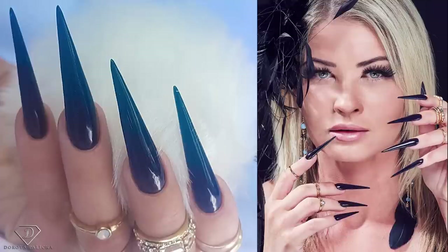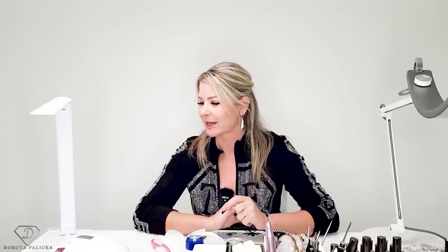Hi guys, Dorota Palicka, international nail artist and educator here. Today we are going to do a slightly different tutorial — it is going to be on a set of stiletto nails. I have a preview of them in here, a great photo shoot, and I hope you really enjoy watching this tutorial and learn quite a lot as well.